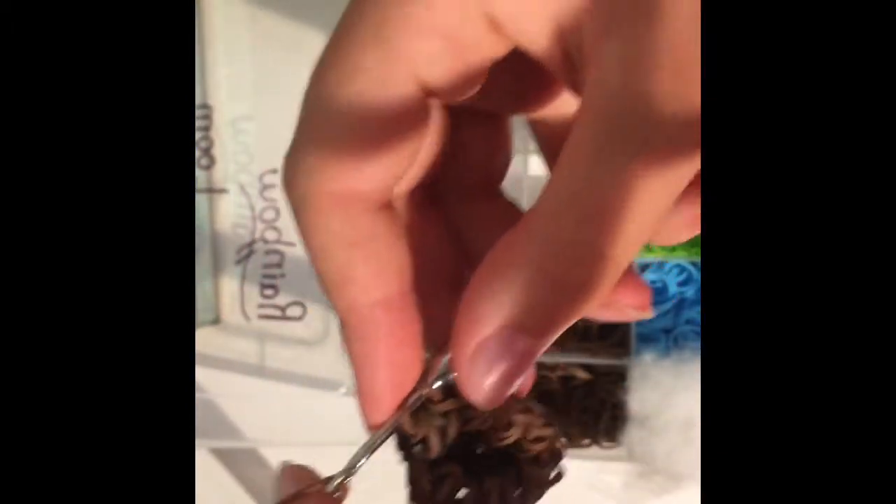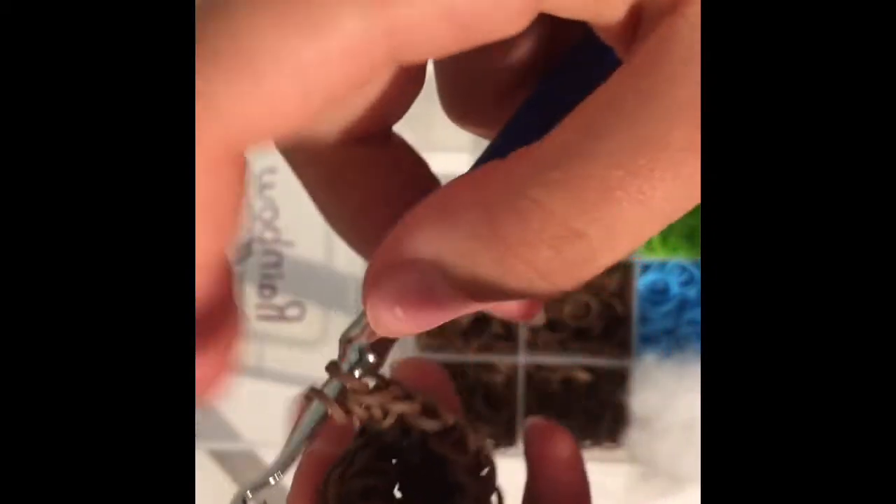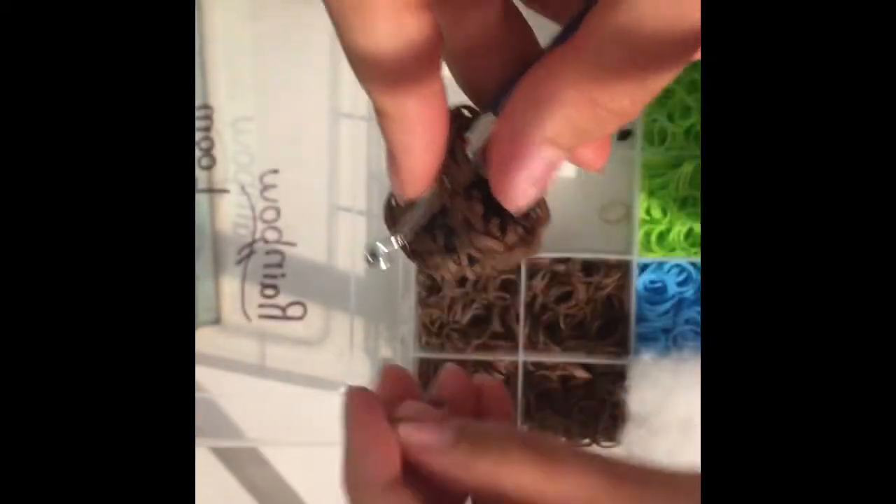Then you're going to add some extension bands — take a band, pull it through all the loops on your hook, and reclaim. Do one more extension — pull through and reclaim. Now go into this band right here — you'll see the first and then up, it's like a slip band — then go into the second loop up from the bottom, take one band, pull it through everything on your hook, and tightly slip knot it to close off your hat. Take out your little clip.